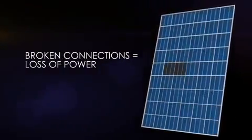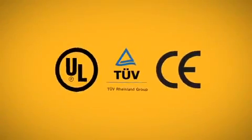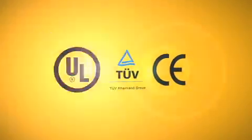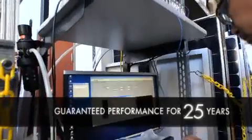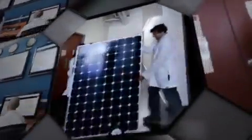Broken connections can't conduct energy, so the panel loses power. There are industry standard certifications, but they're not designed to guarantee a lifetime of performance against real-world conditions. SunPower is dedicated to ensuring that its panels perform well over 25 years and keep working, hassle-free for every one of them. So at the SunPower Labs, scientists test for temperature changes at 13 times the industry standard.